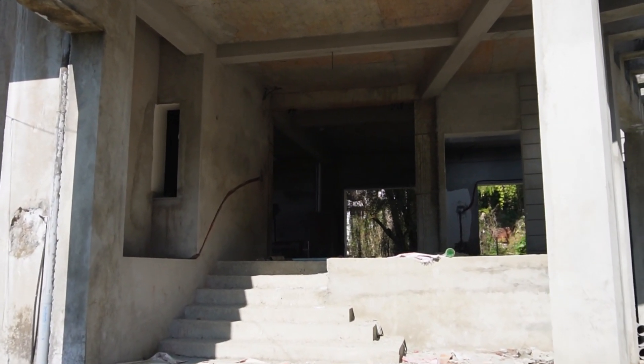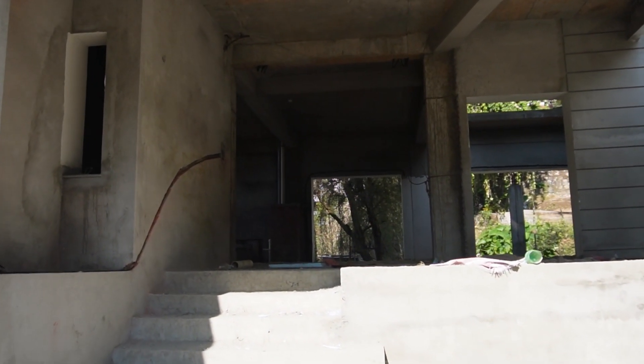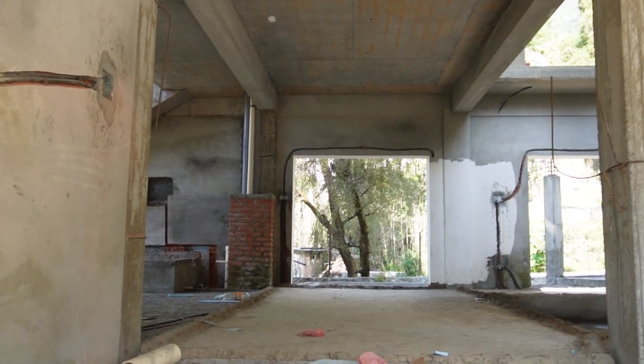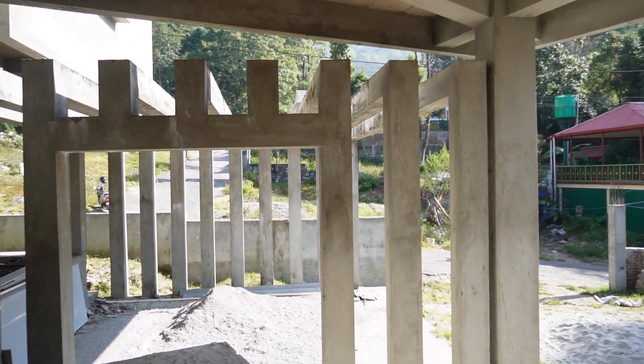I am going to start the main door. We can start the first steps. We are going to build the steps. On this side, we are going to change the balcony. Because we are going to start the house, this is a car parking area.